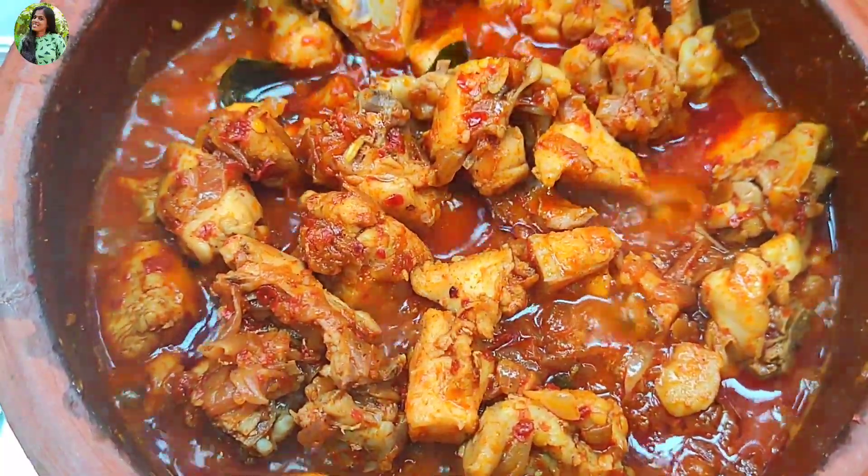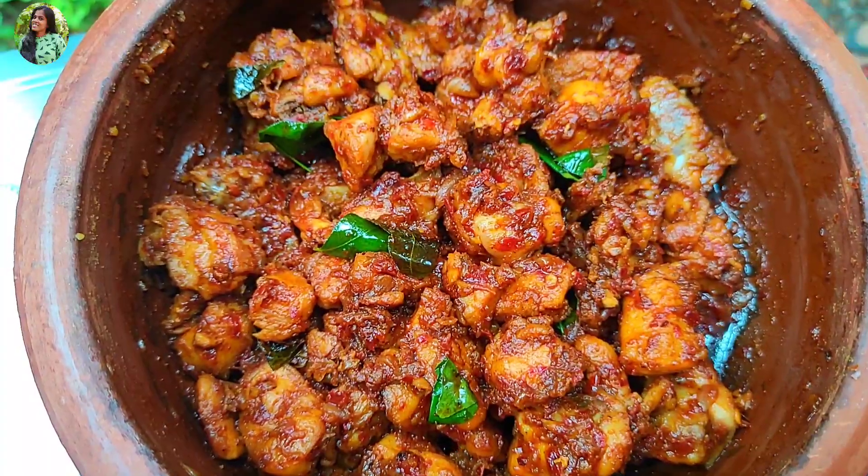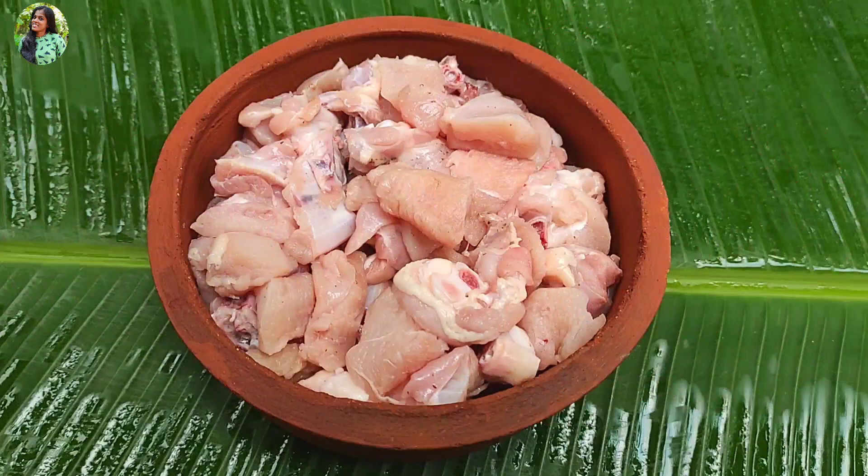Hi friends! This recipe is very easy to make. I like the chicken.